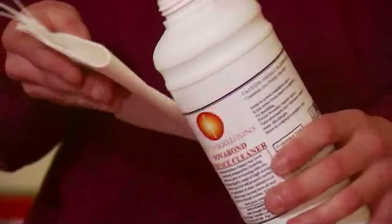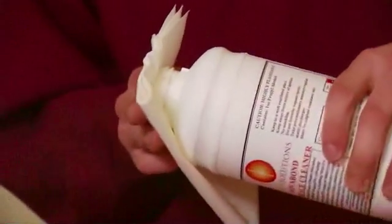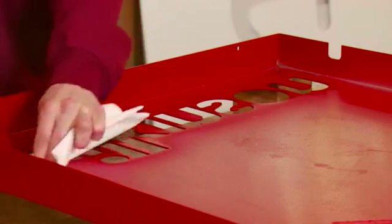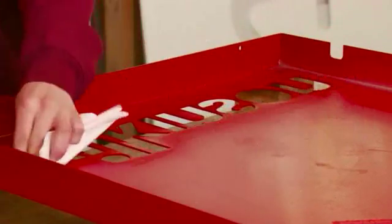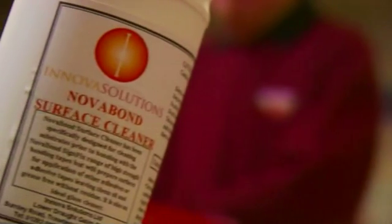It is important to clean the surface correctly with a non-residual solvent that flashes off, leaving nothing behind that is detrimental to the adhesive bond. NOVA Bond Surface Cleaner is a propan-2-ol solution, and wiping in one direction on a lint-free wipe prevents the smearing of any contamination over the surface. Allow the surface cleaner to flash off completely before the next stage.